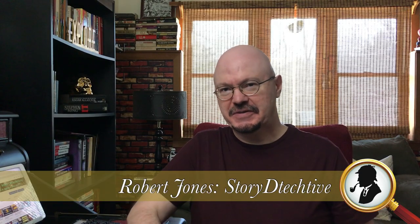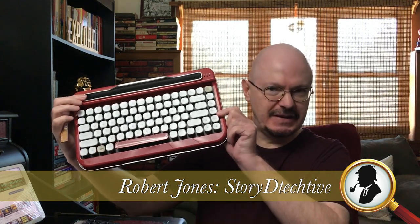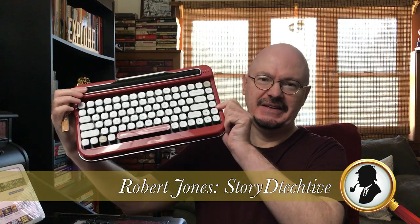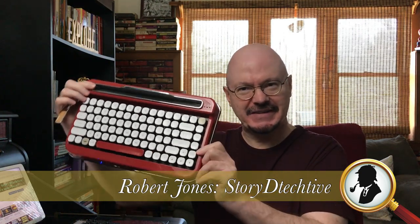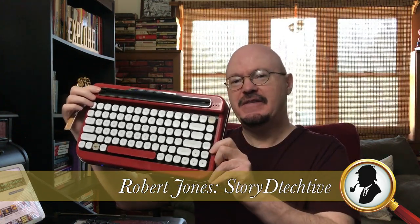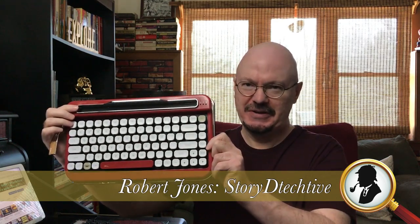On today's episode of The Story Detective, we are going to be unboxing Elretron's Penared keyboard. It's retro, it's sexy, it's red, and matches my desk. And yet, should you judge a keyboard by its cover? If you're even considering buying one of these, you need to watch this video.